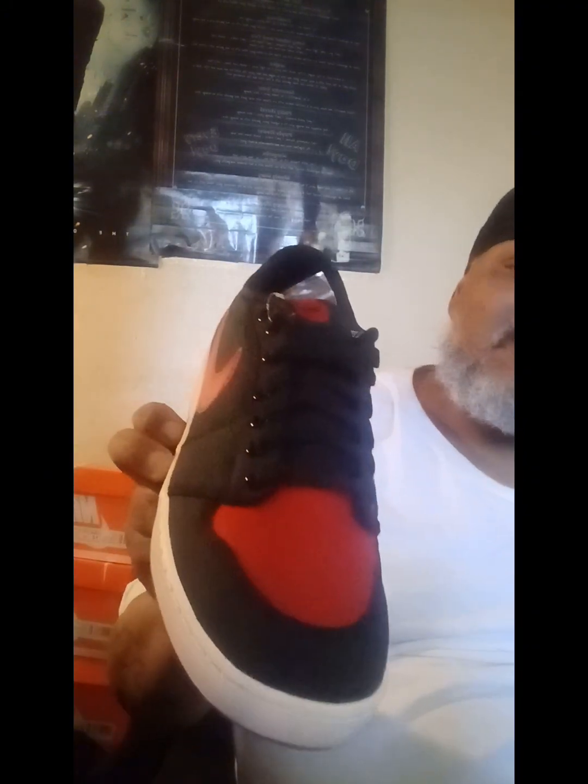Should I pop the red laces in or just leave the black? I think if I pop the red in it will open up the cut — like it will just open up everything and make it even better looking, because this is a good looking shoe. I like the black laces but I'm thinking about changing them to red. What do you think?